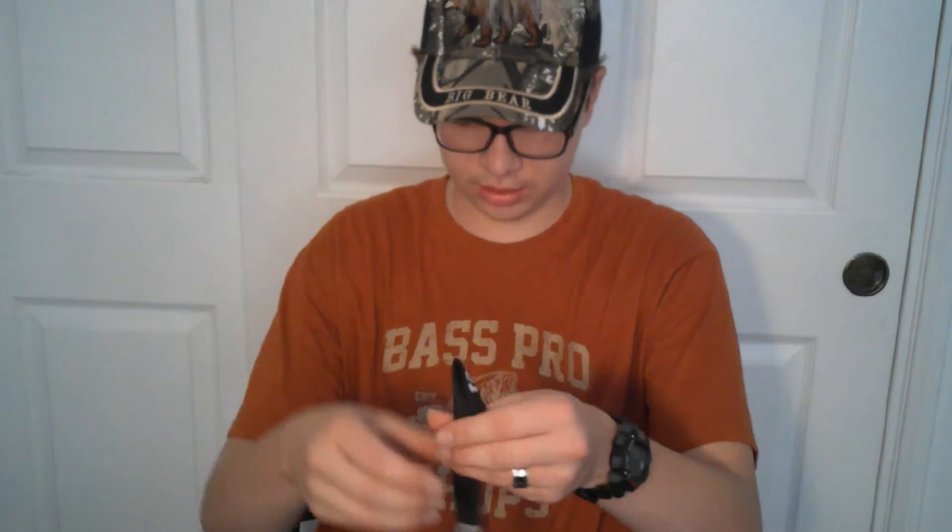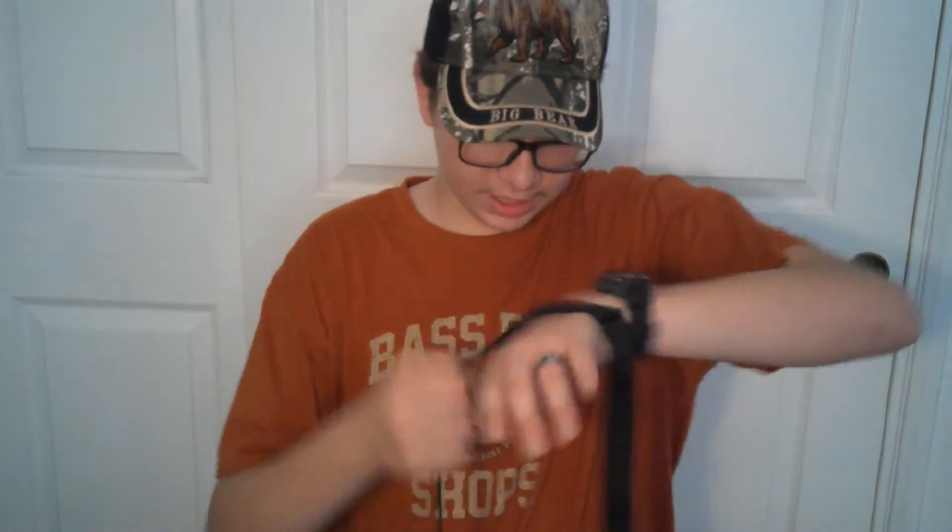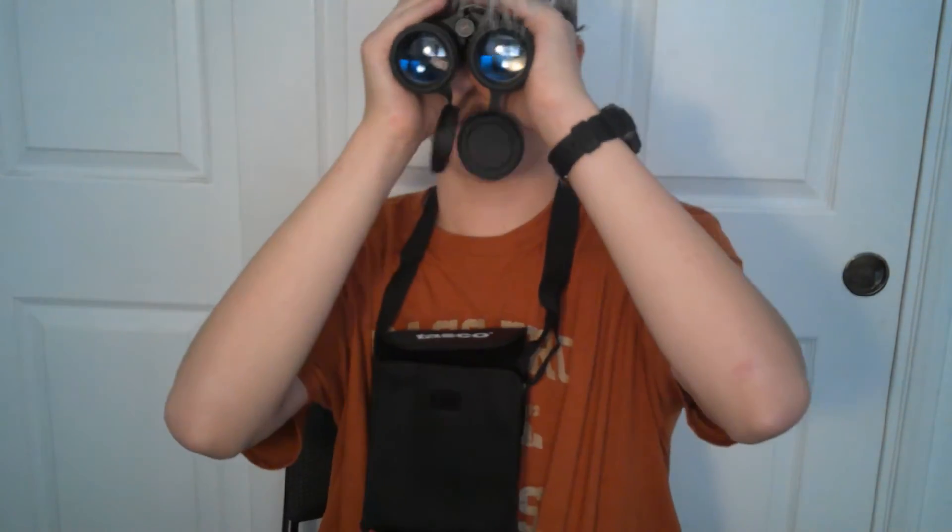I'm going to go ahead and put the strap on it to give you guys an idea. It's like a normal lanyard. So the case it comes with — I'm probably going to be putting my binoculars not in this, but it is good if you don't have a case. It fits around you and you can just pop them off real quickly and glass around.